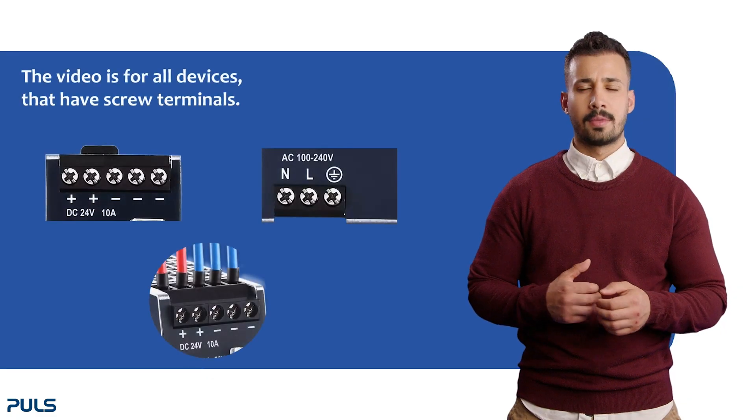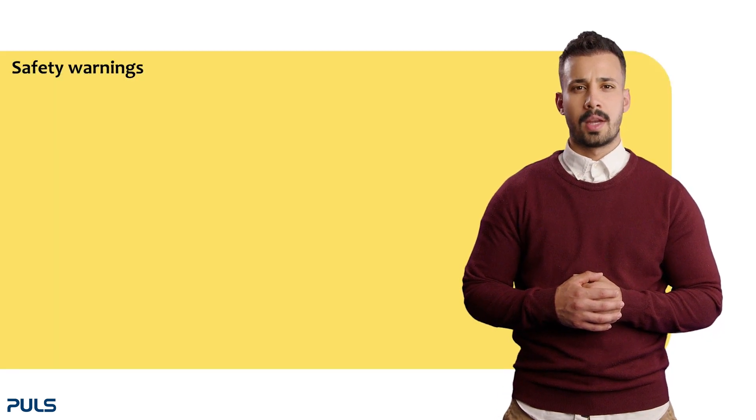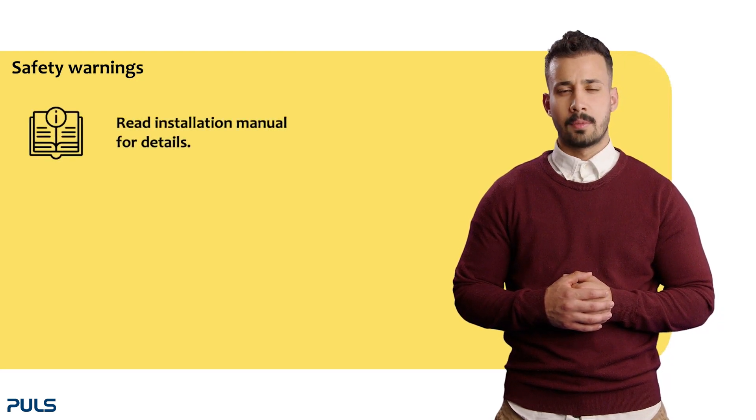This video is for all devices that have screw terminals. Before we start operating, please note the following warning instructions. Read the installation manual for detailed warnings.